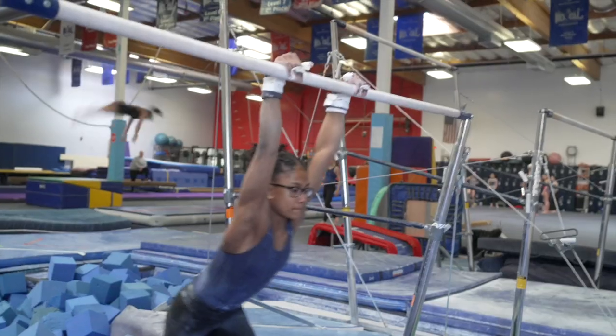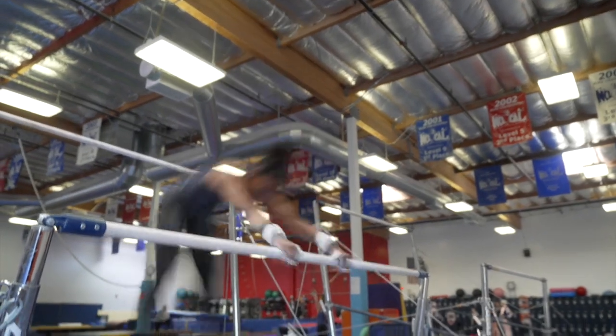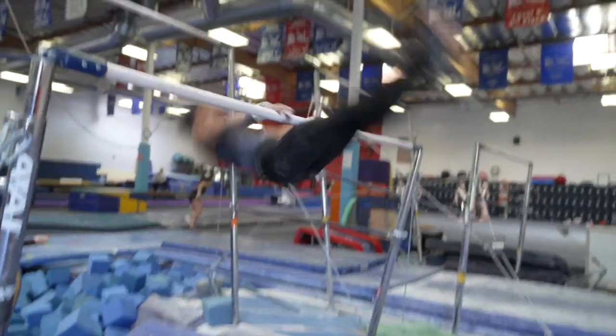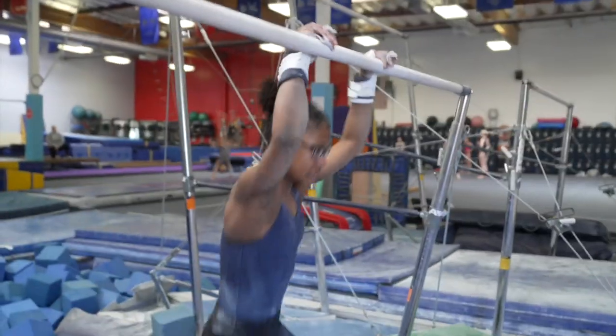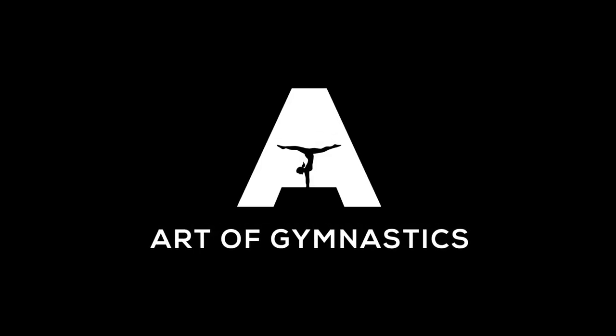Stretch. Pressure. Push. Good. Love it! Good job. Yes. Good. Yeah. Excellent.